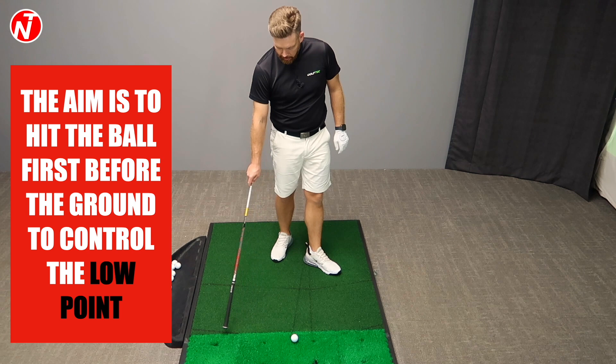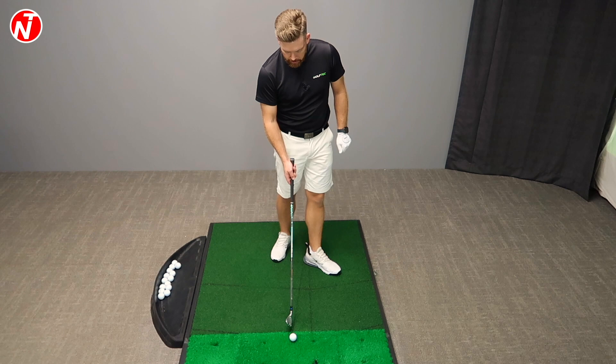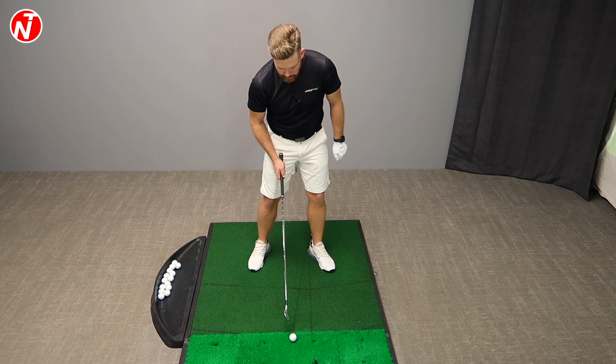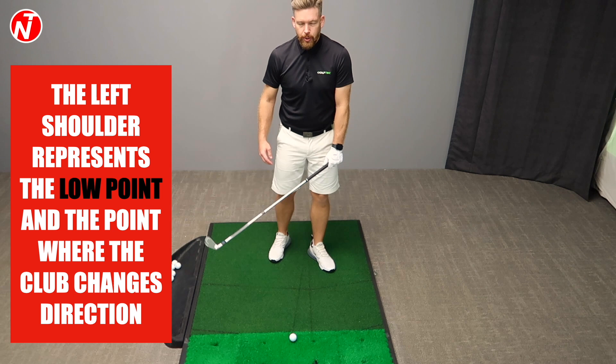I've talked about these in plenty of other videos. But in today's session, we're really focusing on the weight distribution. On these grid lines, I've got the ball set up here behind my left shoulder, which is represented by this line here. Where the ball is, I should be following this grid line, hitting down on the ball and slightly from inside to out. That's where the ball position is and my club should hit somewhere between the ball and the left shoulder — roughly the lowest point should be pretty much where the left shoulder is.